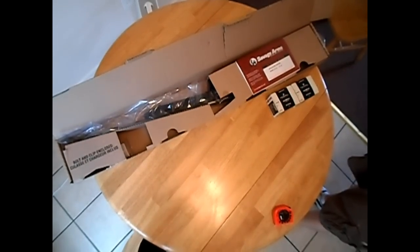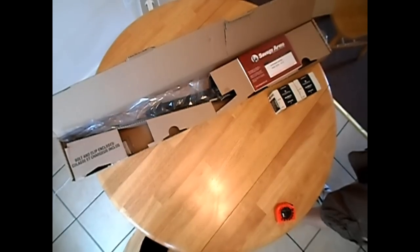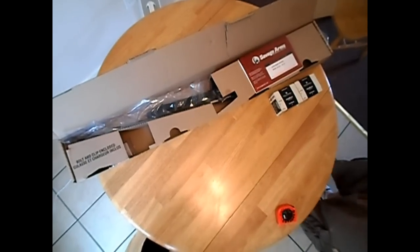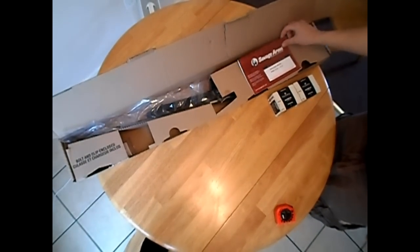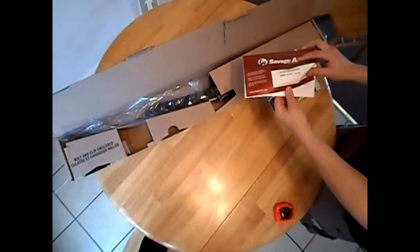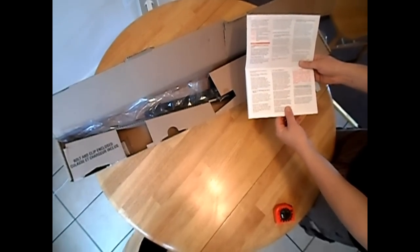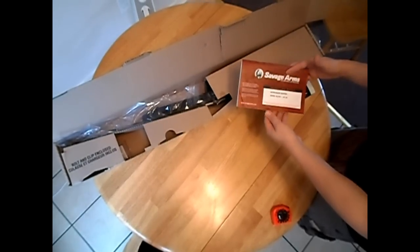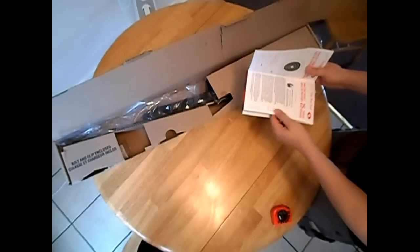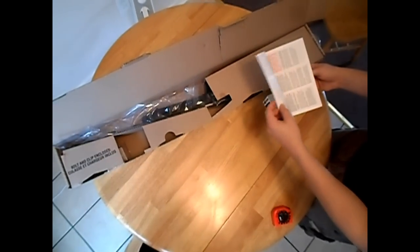We're looking at the Savage Autoloader Rifle, the model 62/64. It's a 22 long. The manual right here — you get a little owner's manual and you skim through it real quick. It only comes with a one-year manufacturer warranty and it only covers a certain amount of stuff. So if you do think about getting this gun, it only comes with a one-year warranty.